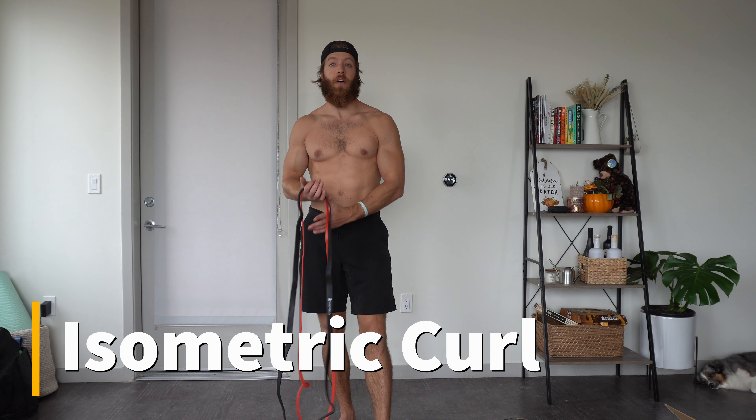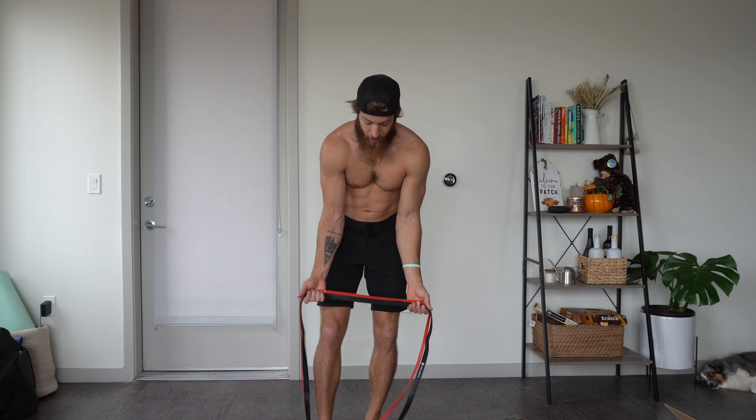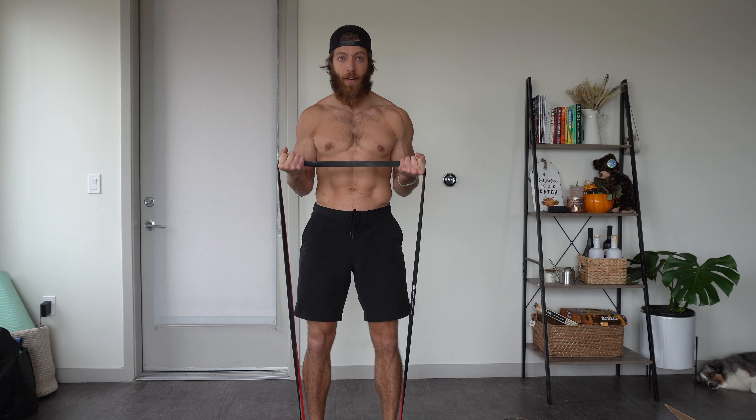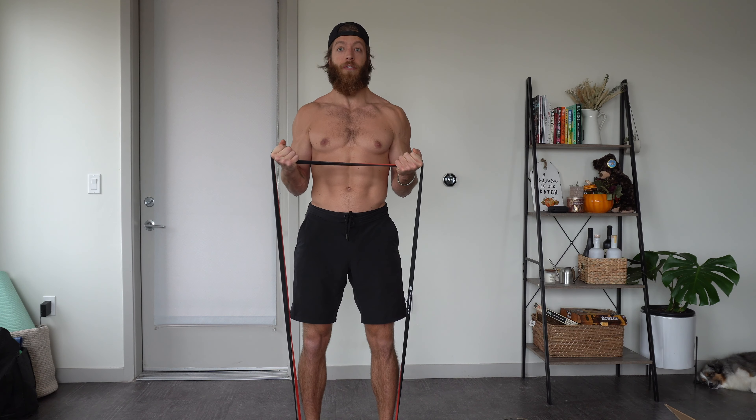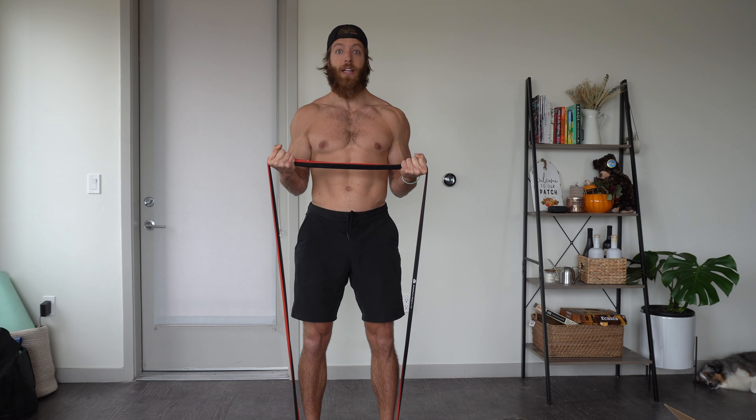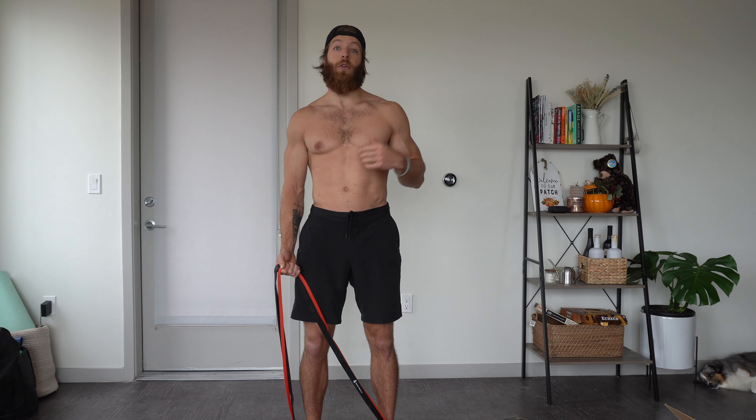The final variation for our banded curl is going to be an isometric. Grab enough resistance where it's physically tough to complete a full rep. Start at the bottom with your normal traditional curl, curl up to about 90 degrees just above it, and hold — focusing on keeping tension in the band and a lot of force on the biceps. The bicep's natural strength curve is strongest at about 90 degrees, so by holding this position we can really double down on bicep work. These are a fantastic variation to use as a burnout or as a filler for more weekly bicep volume.